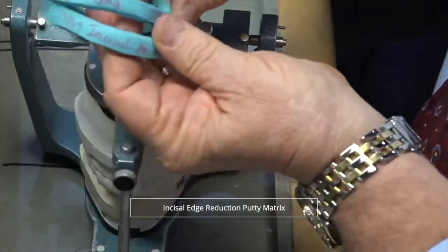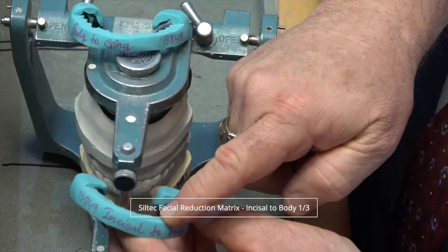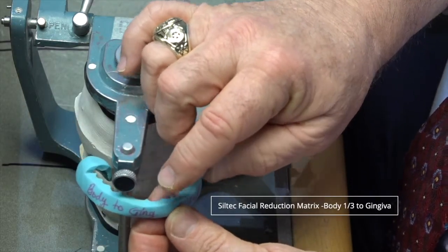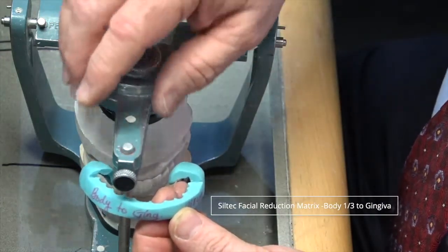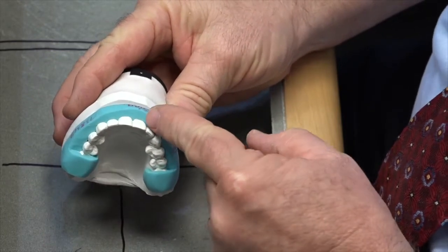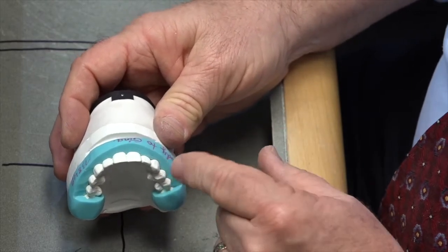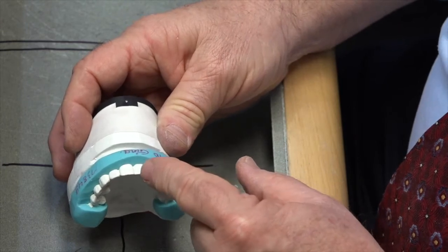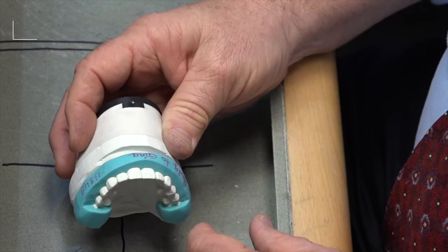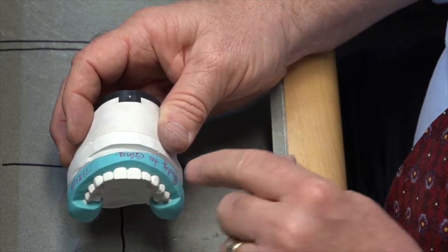Then we make two putty matrices for facial reduction. One is cut back on the line between the body third and the incisal third, and the second is cut on the junction between the body third and the gingival third. That way the doctor can put these putty matrices in the mouth and make sure they've got uniform reduction in relation to our diagnostic wax-up. They hang on the molars since we're going from second bicuspid to second bicuspid. The biggest thing this is good for is making sure that the points in the facial interproximals — the facial embrasure points of the matrix — are pointing between the preps.